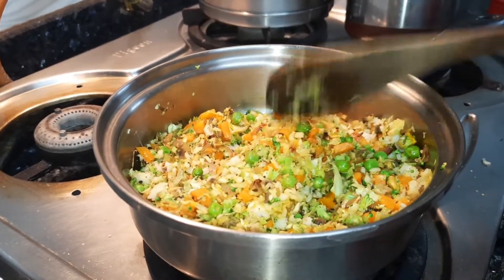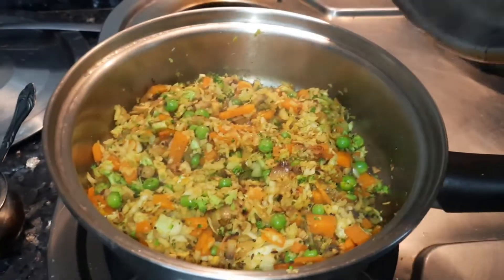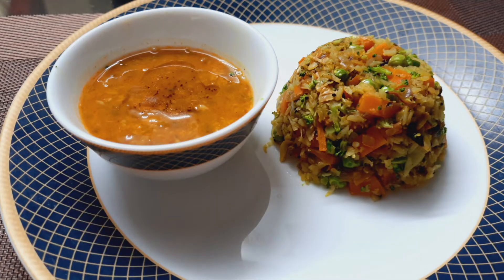No need to add any rice — the cabbage itself acts as the rice here. That's it, it's done. A simple and easy way to make cabbage rice.